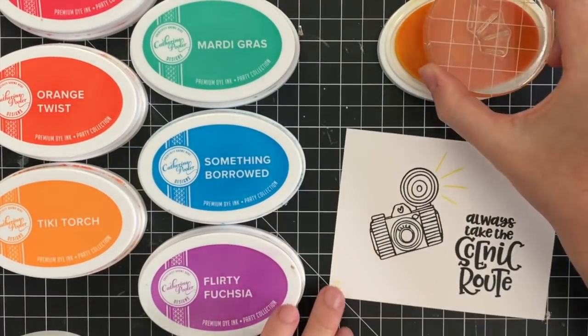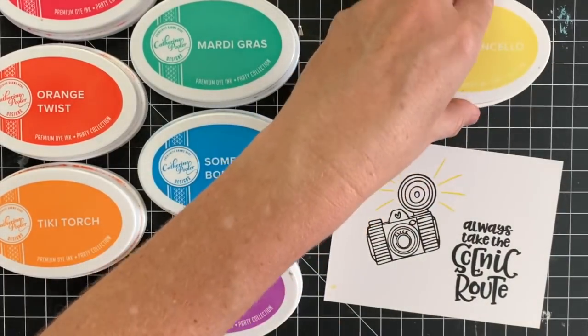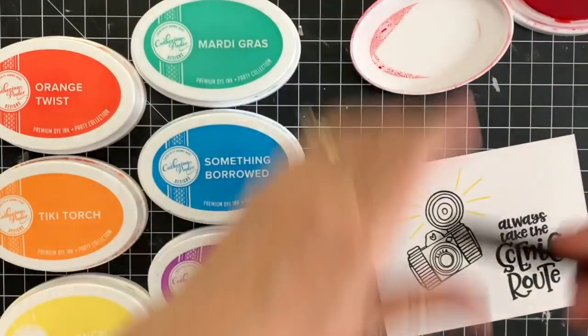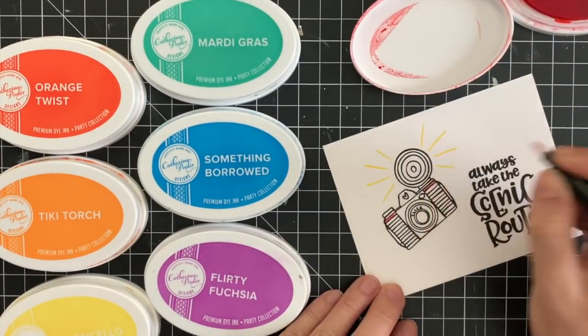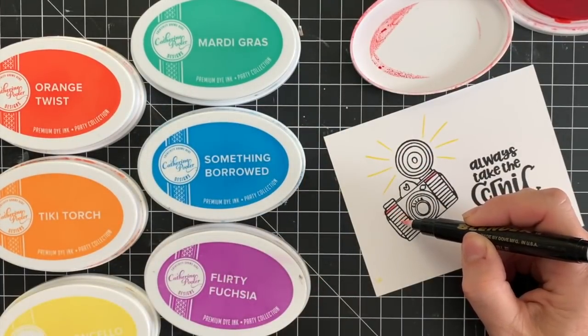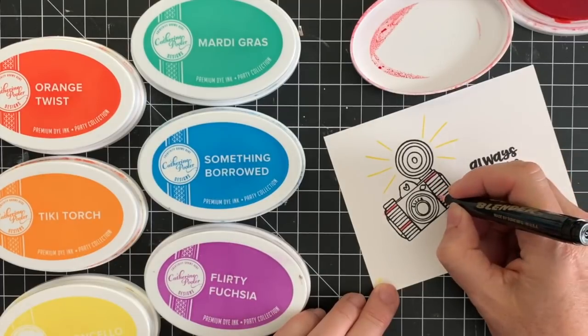Here is my color palette: I've got Samba, Orange Twist, Tiki Torch, Limoncello, Mardi Gras, Something Borrowed, and Flirty Fuchsia. I thought this would be a great little rainbow to color in this fun vintage camera with. This camera has a flash, which is super fun, and I'm going to use the Limoncello and stamp those lines around it so that it's like the flash going off, and then we will start coloring in.